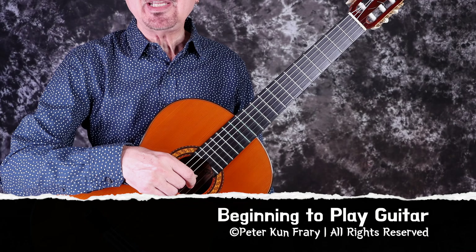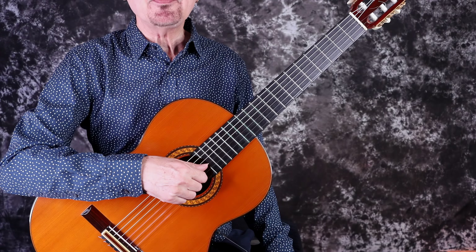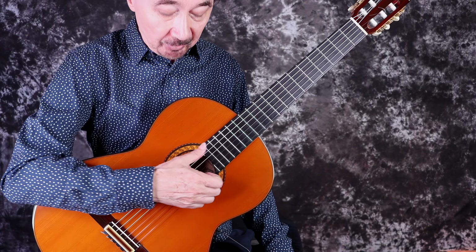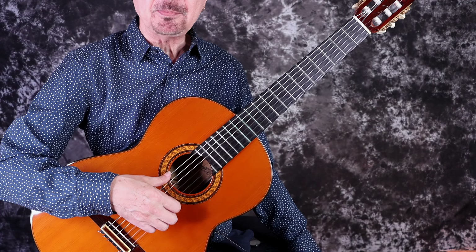Welcome back guitar friends. Today's video is about thumb technique. The thumb is a stout but agile member of the finger family, mainly used to strum chords and to play bass notes.